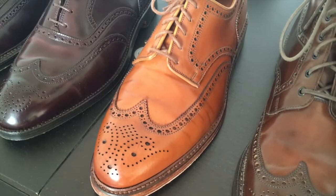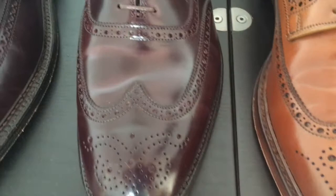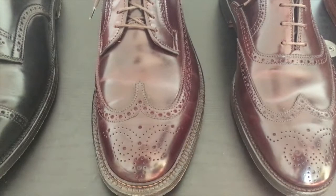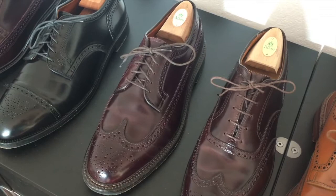It's a really light color. This is the Alden 974 wingtip in color 8 shell cordovan, and next to it is the original long wings, the Alden 975, also in color 8 shell cordovan.